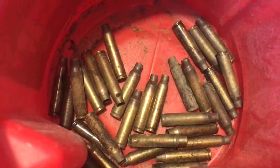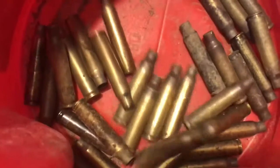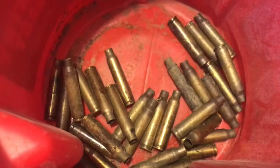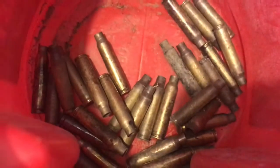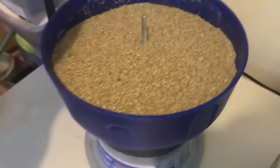We've got some dirty brass we picked up from the range. We're going to take this and reload it. Here are the steps — first, we're going to clean this brass up a little bit before we can do anything with it.